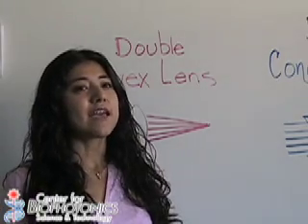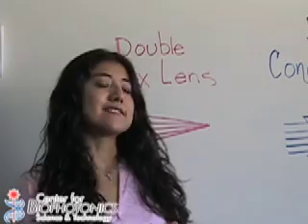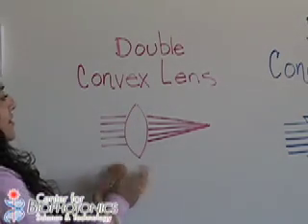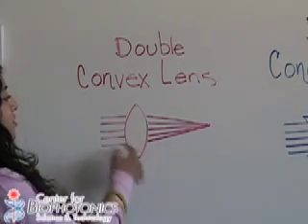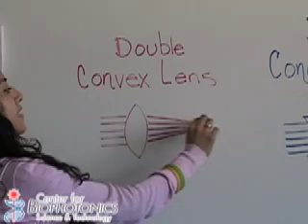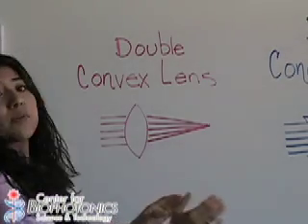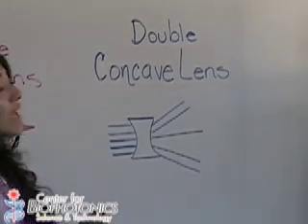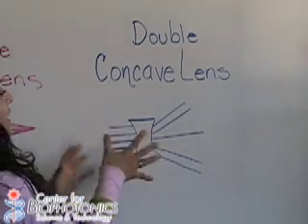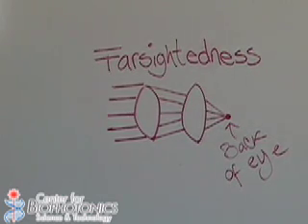We saw what happened with the lenses and the lasers, but we need to understand how these types of lenses work. The first type is a convex lens — in this case a double convex lens, because the curvature is on both sides. These lenses take incoming light and make it converge to a specific point, which is called focusing or converging of the light. The other type is the double concave lens, which receives light and spreads it out.